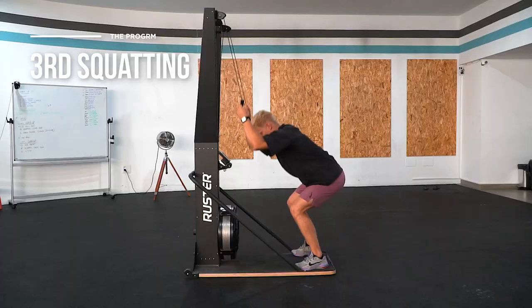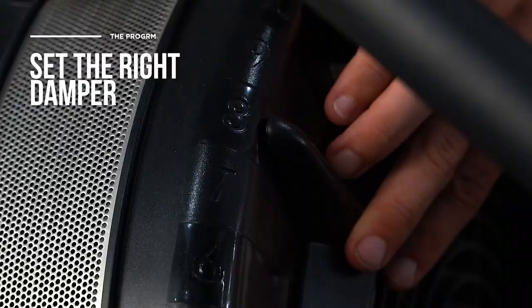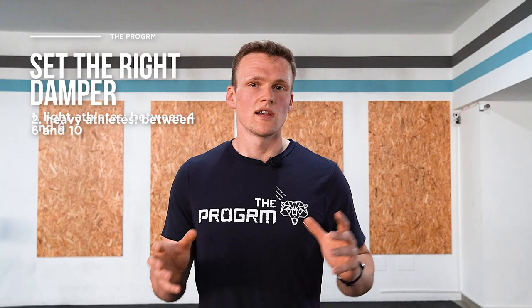The last common mistake is squatting — shifting your knees forward as you would in a squat, which takes load off your posterior chain and also reduces the range of motion of the stroke. Another thing to consider is setting the right damper. Selecting the damper requires taking into account your body type: for lighter athletes, set the damper somewhere between 4 and 6 depending on the distance; for heavier athletes, somewhere between 6 and potentially all the way up to 10 in some instances.